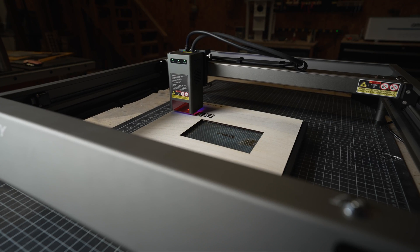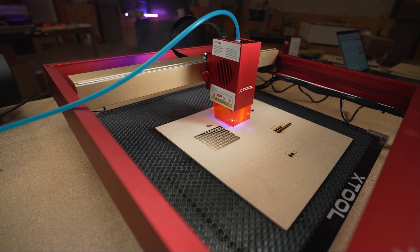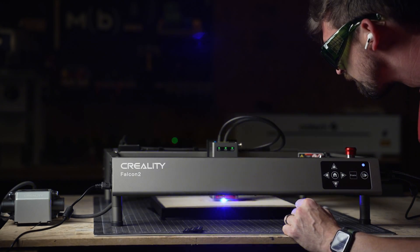Overall, my thoughts on the Falcon 2 were that it was great — a great option to the really popular X-Tool D1 series — but it still had one big drawback: it was an open gantry design, meaning all the light, all the dust, all the fumes would come out. And that's not great.